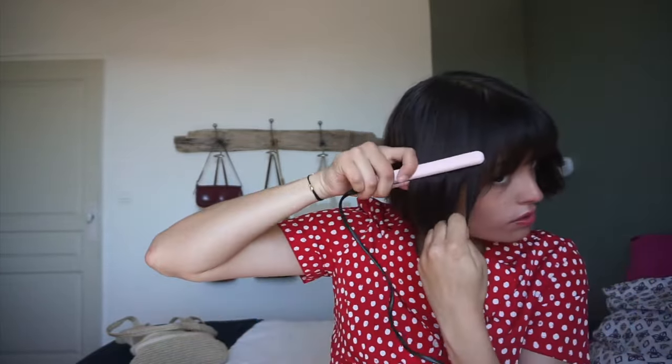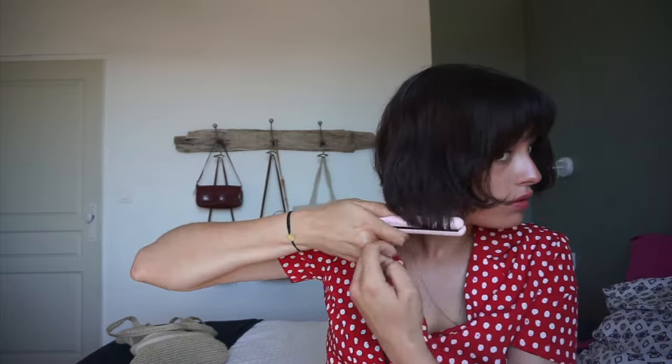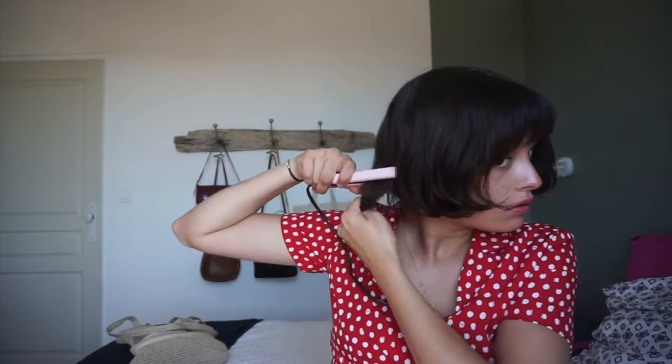I also like to curl in the ends so they're more framing my face, and it kind of gives a 1920s bob look. This is typically my hairstyle when I'm in a hurry and I don't really have time to do my hair.